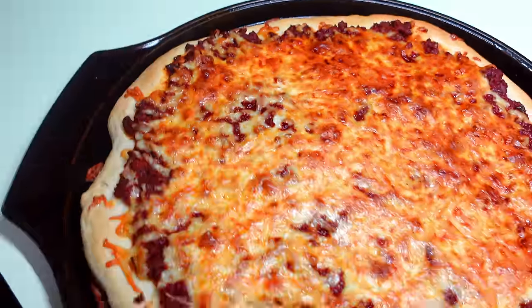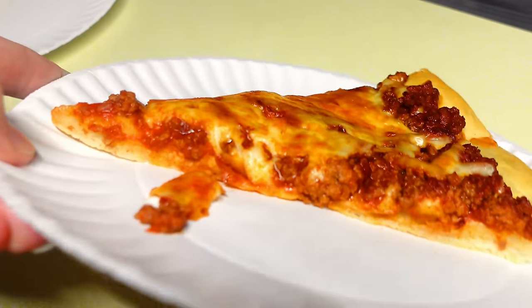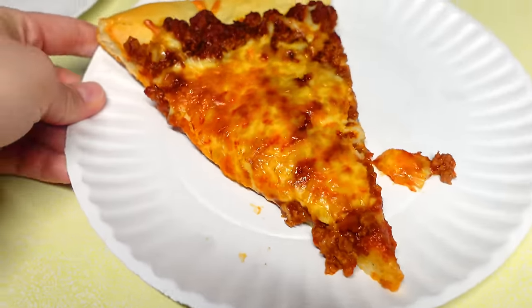It's definitely a different twist on regular pizza. I wasn't sure if I liked it, but it's an interesting option.